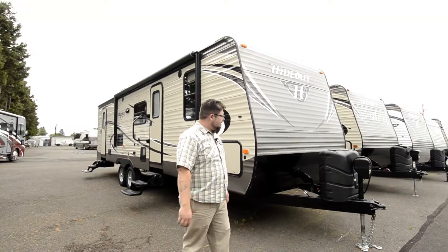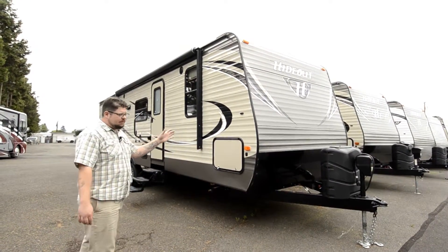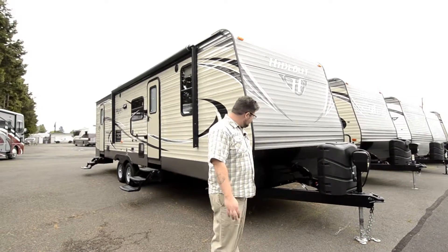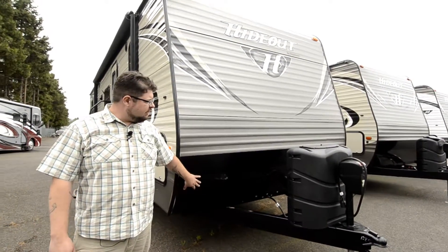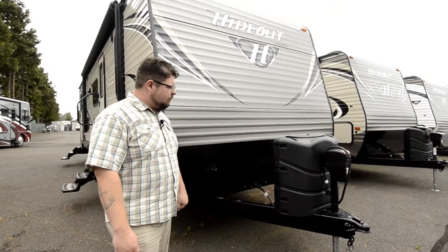This is a 28BHSWE — it's going to be a bunkhouse unit. I'm just going to point out a couple of features up front here. First, we've got the diamond plating on the front of it. This is a great feature — it's going to help protect the unit, keep the paint chips down, and keep the elements in check. A really nice way to go.